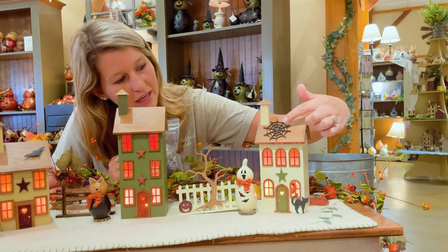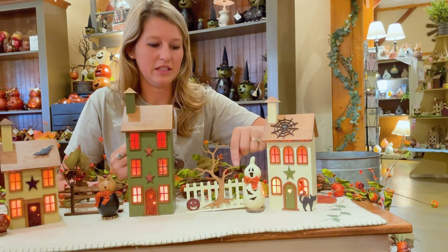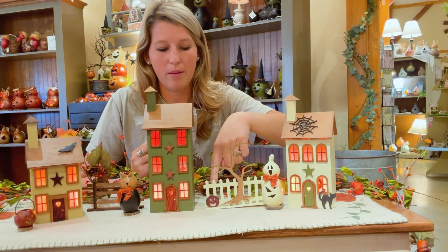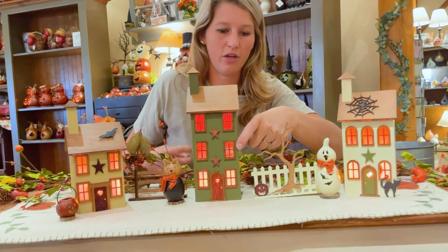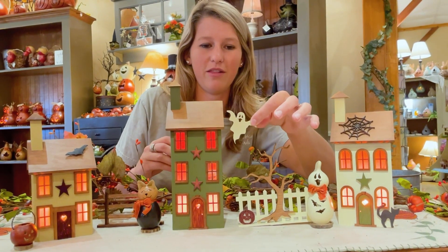You're going to get the spider web, this little cat that's here. On this fence we have the fall tree and a little pumpkin, and in the window we have our ghost — and just to show you what that looks like outside of the window, it looks just like this.